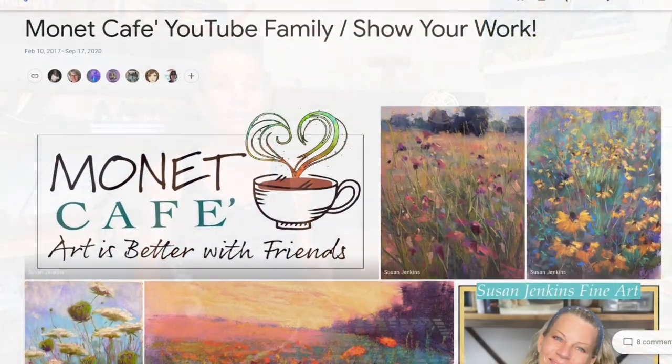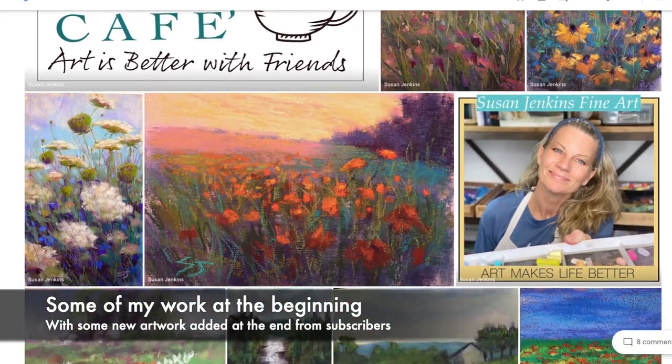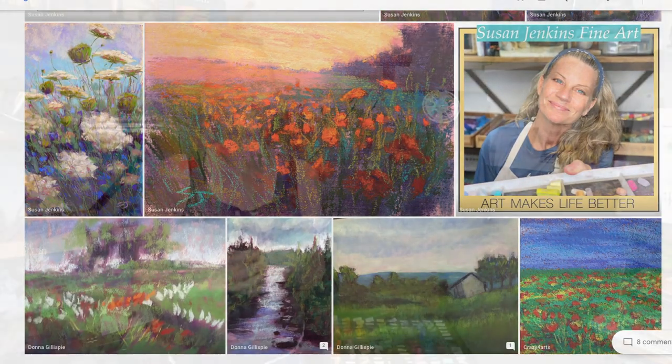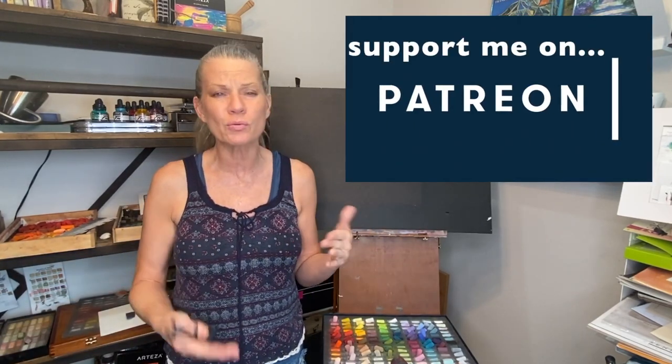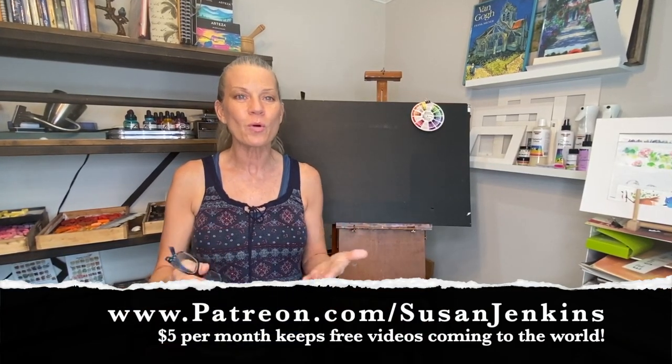I started a Monet Cafe Google album so subscribers to this channel can literally go to the Google album — I have links in the description — and upload your artwork. I know we have a lot of people on the Monet Cafe art group on Facebook and I have my Patreon page, but I realized there are a lot of people who aren't on Facebook who may just want to share their artwork. Feel free to submit a picture of yourself, where you're from, and any other information you'd like to share.